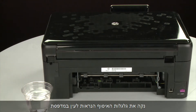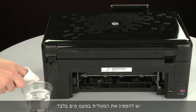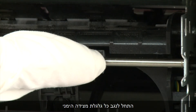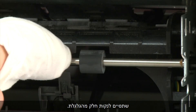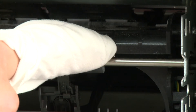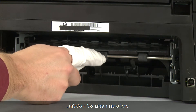Clean the pick rollers visible in the printer with a clean, lint-free cloth lightly moistened with water. The cloth should be damp but not soaking wet. Wipe each roller starting on the right side of the roller and wiping to the left. Use your finger to turn the roller up as you finish cleaning a section of the roller. Make sure that you remove any buildup or debris from the entire surface of the rollers.